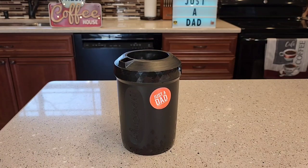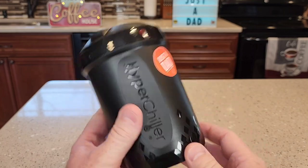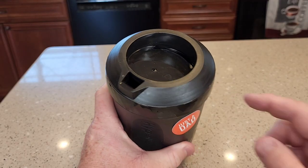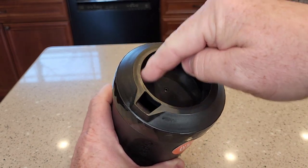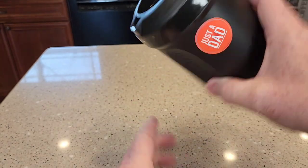Hello everyone, I'm going to tell you why I like the HyperChiller so much. So here's what the HyperChiller looks like. We've got to fill it up with water and then put it in our freezer. After we've had it in the freezer, you're going to pour your hot coffee in this area here. It's going to get chilled and you're going to pour it out this area here.